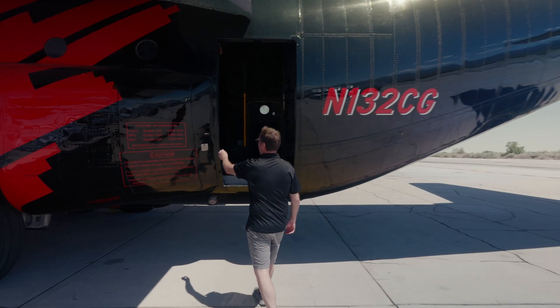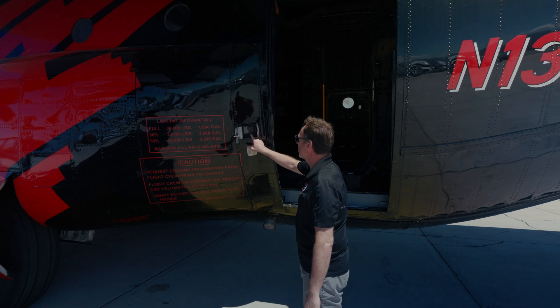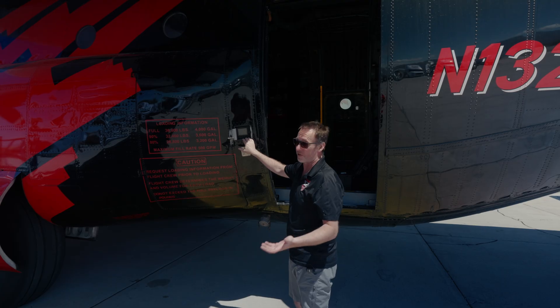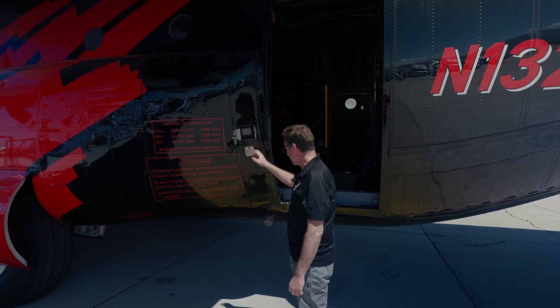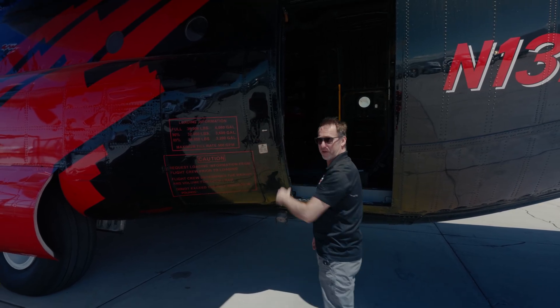Right here we put in a panel with a display. The fillers can watch here, and pilots and flight crew can punch in how much fluid they want to put in the tank. Typically they'll fill it up to the full 4,000 gallons. That'll show on here, and as the guys fill up they can see it counting down to the full point. There's one on both left and right that we install.